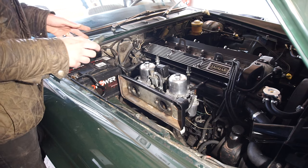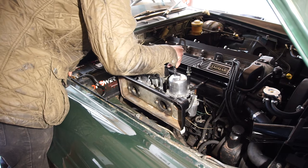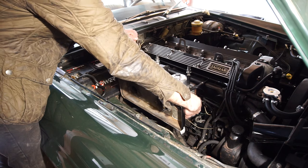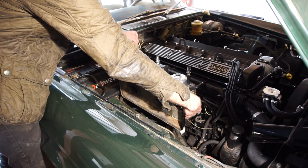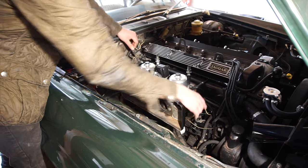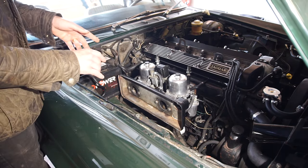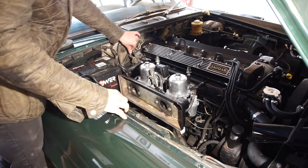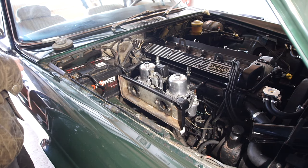For demonstration purposes, I'll show you what it's like when it's too rich. I'll take this one and turn it in about one to one and a half turns — it should be really rich now. When I lift the pin, can you hear that? The more I lift the pin, the higher it goes up. You can already tell it's not running as smoothly anymore. So I'm going to turn it back. Alright, that's good enough — now we can go for a test drive.